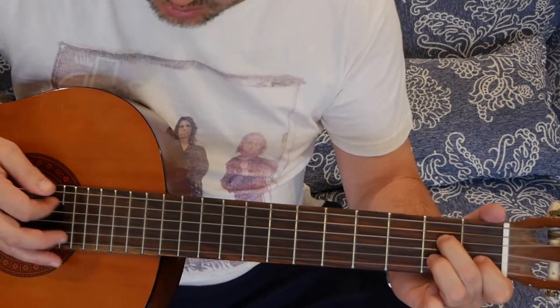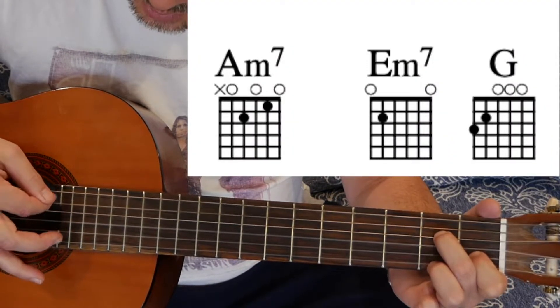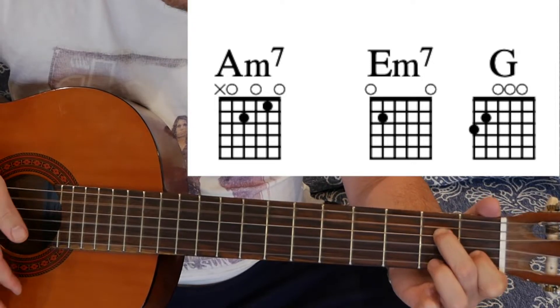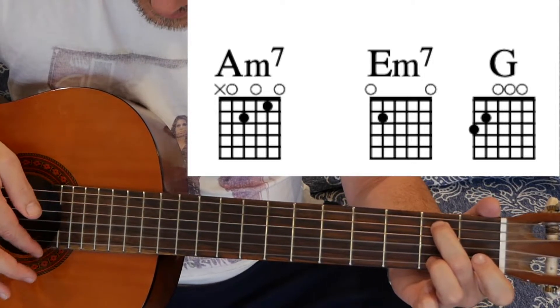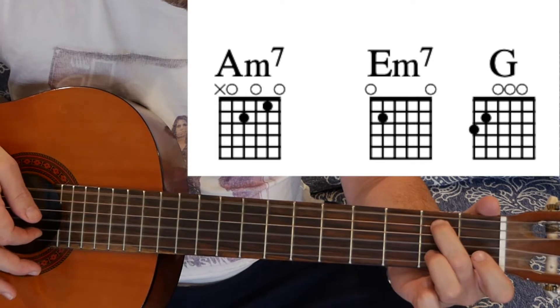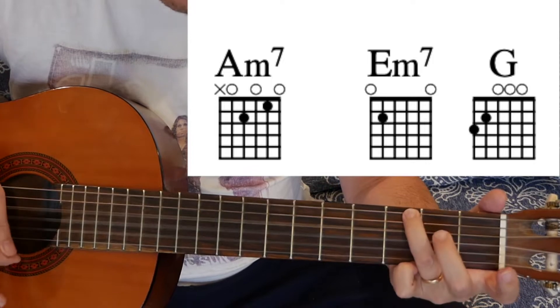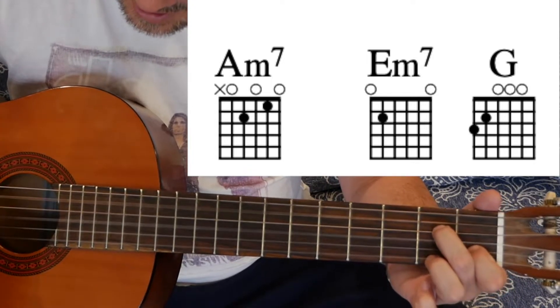So these are the chords: A chord 7 — low, then high. Then E position: down, up, down, down. Then the G: down, up, down, down — then back to low, low, high.